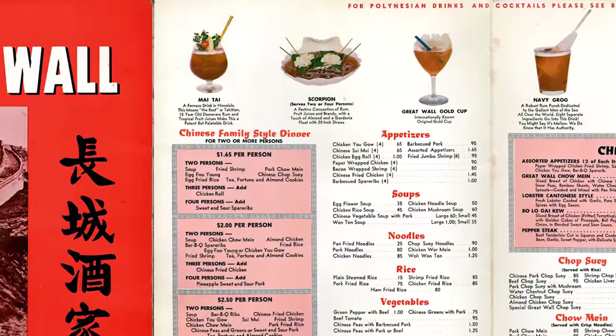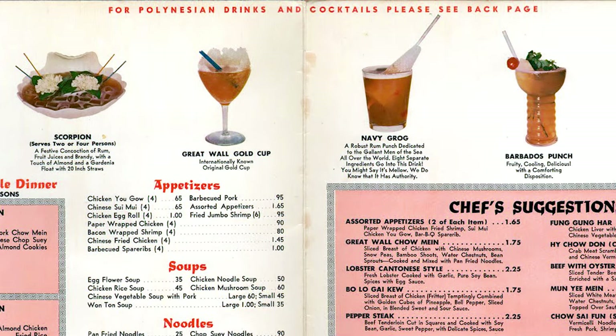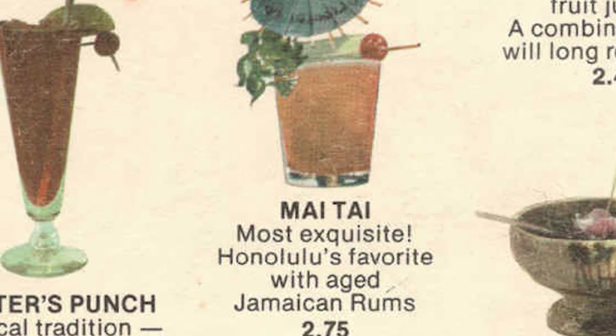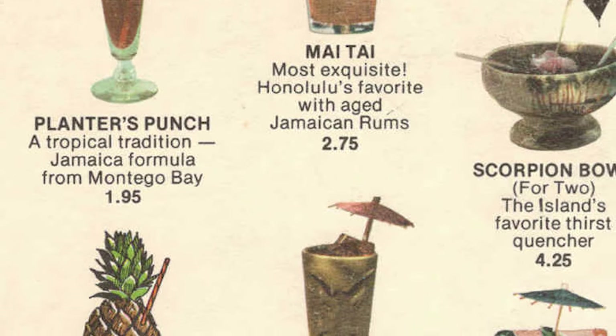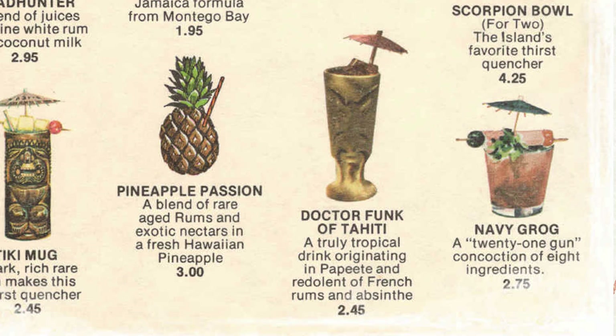So much so that the opposite was also true — it was common for Chinese restaurants to serve popular Tiki cocktails. This, along with things like cocktail recipes being treated like trade secrets, and the fact that spectacle, showmanship, and branding were all part of the Tiki experience, was how this drink became known by so many names.